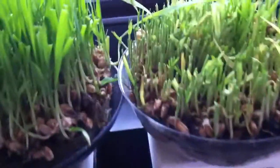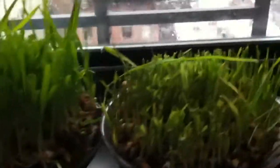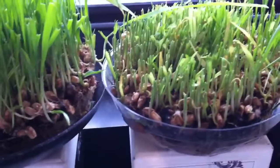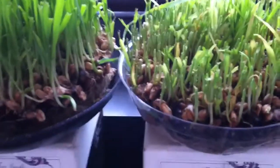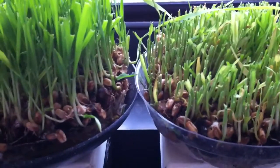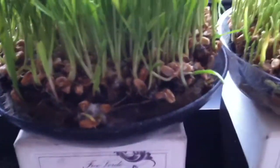Usually I keep it within direct sunlight, as you can see, and my window is usually open 24 hours so that it can get fresh air. Usually when you're growing wheatgrass inside and it's lacking fresh air and sun, it will tend to mold.